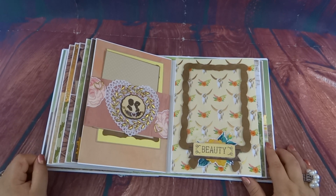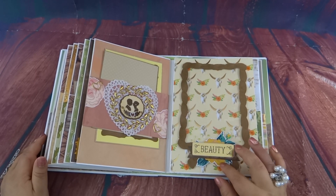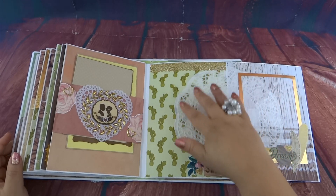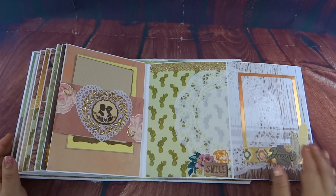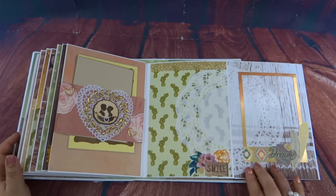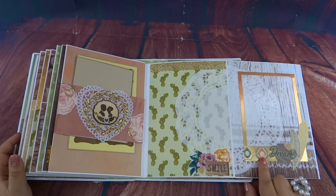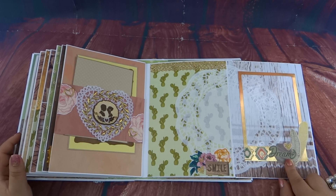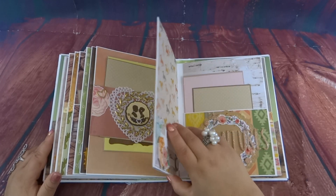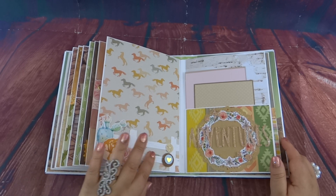Here's another one of those rope frames — I believe this is the last one — with a little rose and the word 'Beauty.' Over here I added a giant doily to make the pages more cohesive, and then of course a glitter border with some clip art. Some of these were actually cut from the actual paper and pasted onto a gold frame, and then just a little collage of scraps.